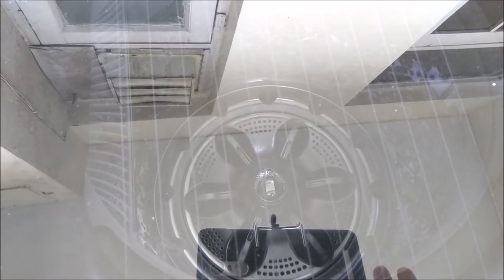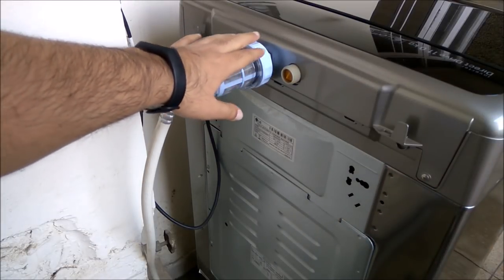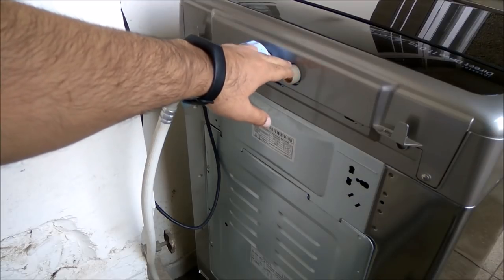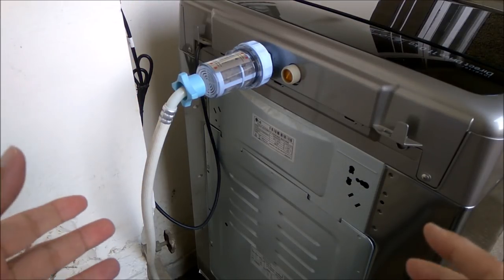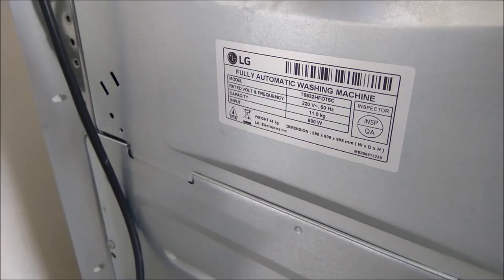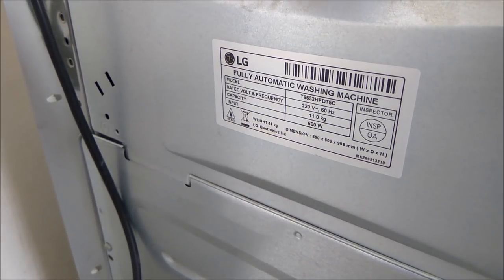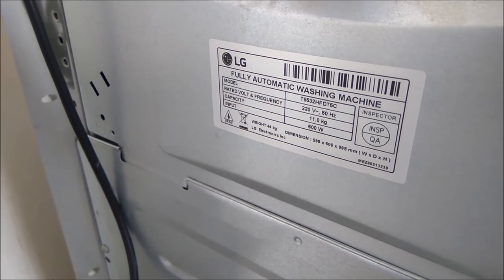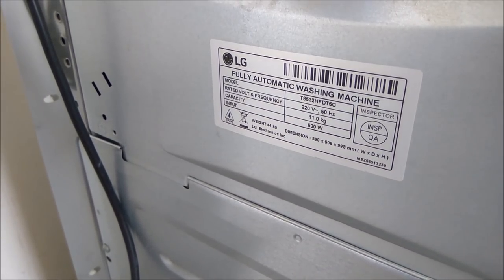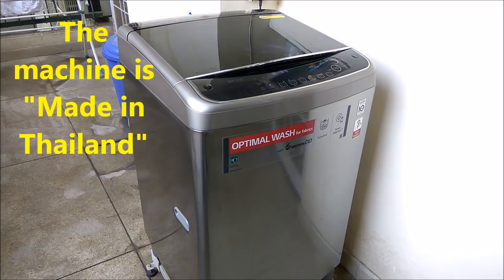Going to the back of the machine, it's a fairly simple setup. There's a filter I've installed but that's not standard equipment. There's an option for cold water and hot water as well, and a standard 6 amp plug. As you can see on the label, the model is 11 kg rated capacity, requires 220 volts, input is 600 watts, weight is 44 kg, and the dimensions are as mentioned on the label.